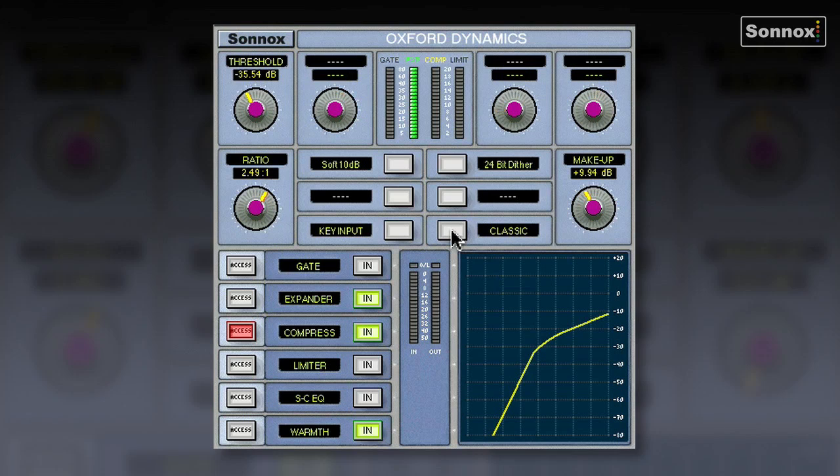The three compressor types are Normal, Classic, and Linear. Classic mode strips away a lot of controls and you're just driving it with the threshold, makeup, and ratio controls — similar to classic compressors of the day. Linear is a bit more creative with a different sound. There's also a key input, so Pro Tools HD users can key the compressor from an external source. Let's have a listen to the compressor on a vocal.